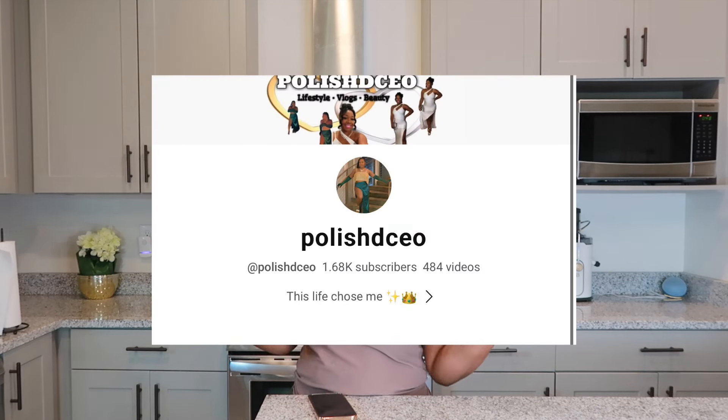Before we get on in, go ahead and like, comment, subscribe. Also head on over to my vlog channel if you're interested in seeing my daily vlogs, lifestyle, clothing, and that type of thing — the girly things. Go ahead and head over to my vlog channel and make sure to subscribe there. But let's go ahead and hop into this video because I'm hungry.